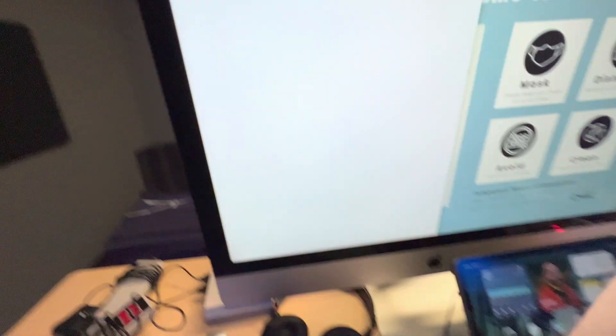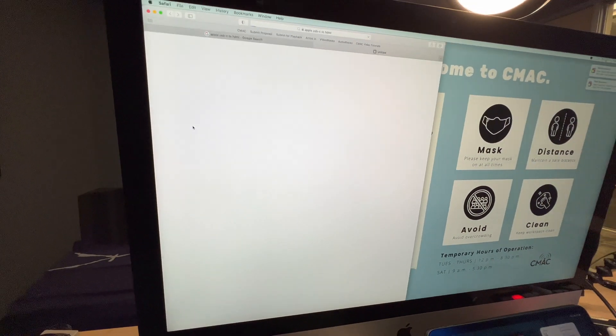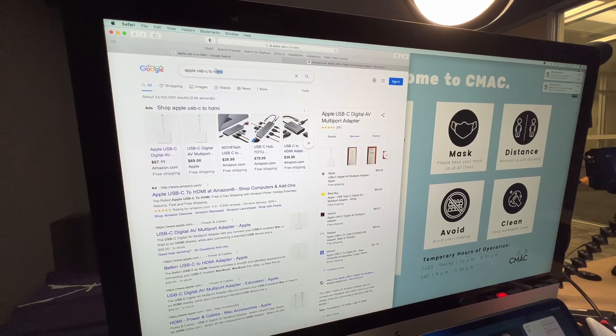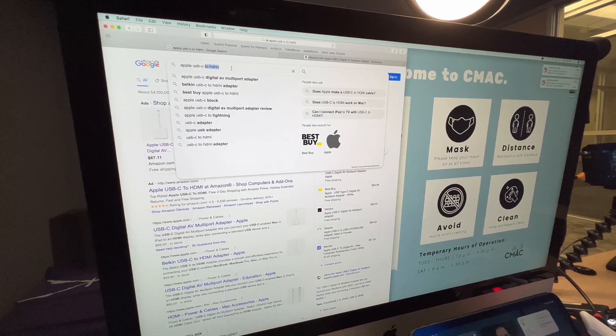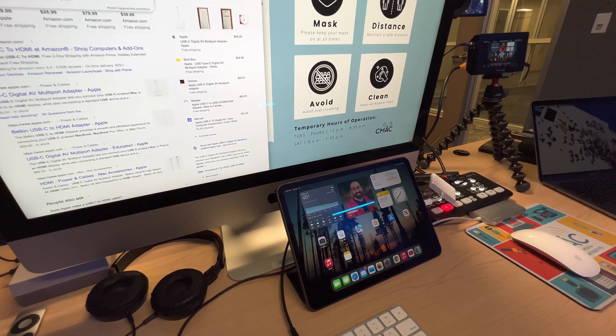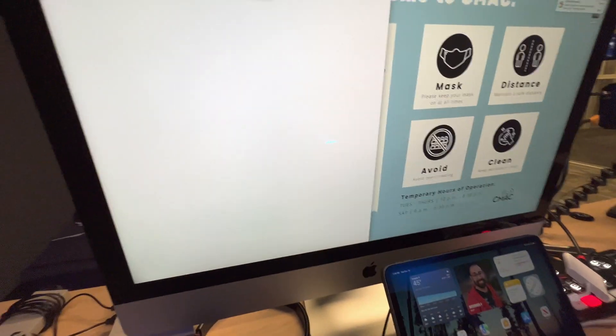A search for Apple USB-C to HDMI shows this adapter from Amazon is currently $67, and $69 from Apple directly. My favorite hub, the Quack Quack — searching QOC USB-C hub — it's hard to find.